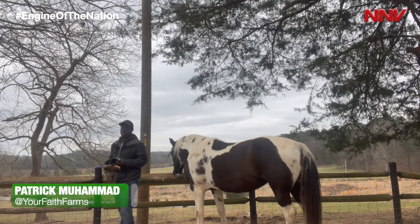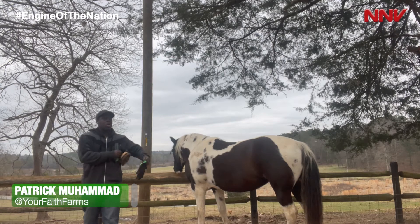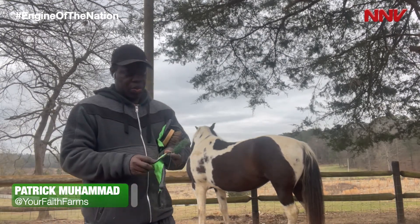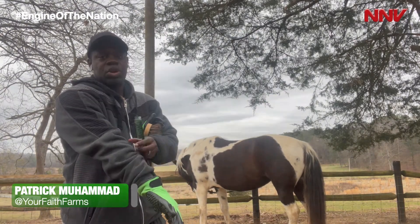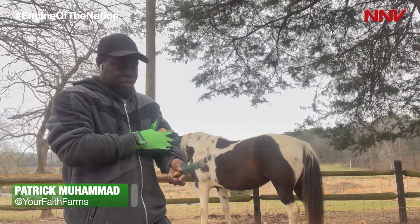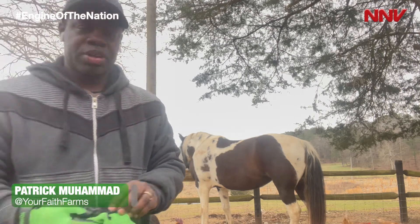I need to prepare her to be social right now. She's been with her horse family for about two weeks without any interaction other than feeding time. And so when I'm about to get my horses ready for people, especially strangers, to be around them, there's a preparation period that has to happen for that as well.